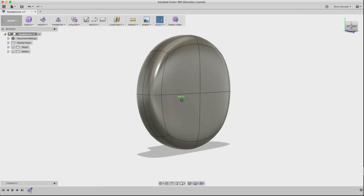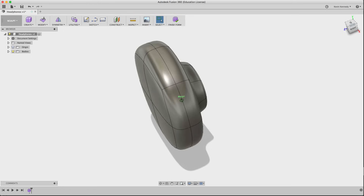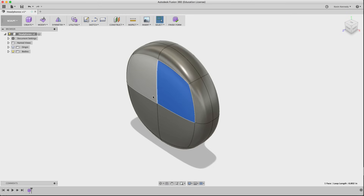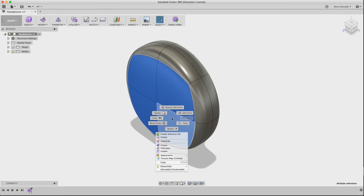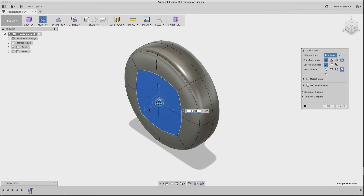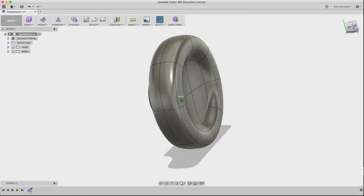Now that we have the outside of the earmuff pretty much done, we want to create the inside — the part that's actually going to go over the ear. Flipping around to the other side, I'll select all four of these main faces, edit form, and hold down the Option key, dragging my mouse until the faces go inward. Then I'll grab the arrow and create a bulge inward, playing around until it looks the way I want.